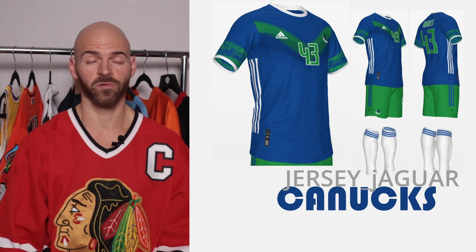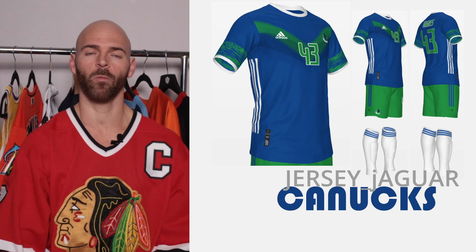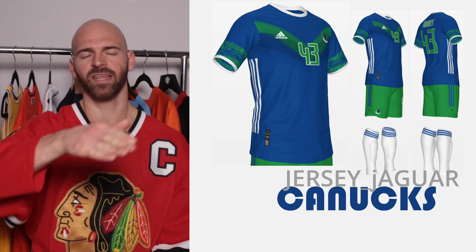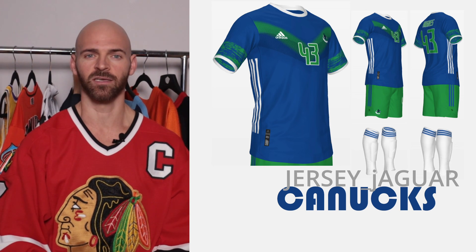The Vancouver Canucks have an awesome color scheme with the royal blue and the Kelly green. I wanted to complement that and bring something from the past — hence why I have that really subtle V design on the front of the jersey to show homage to the Vancouver Canucks.